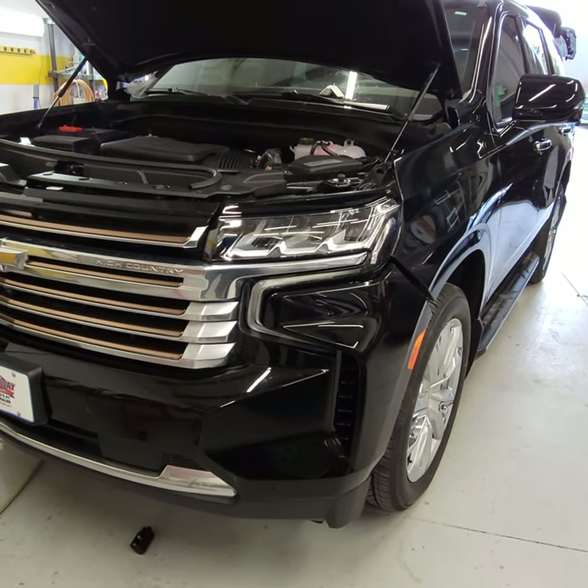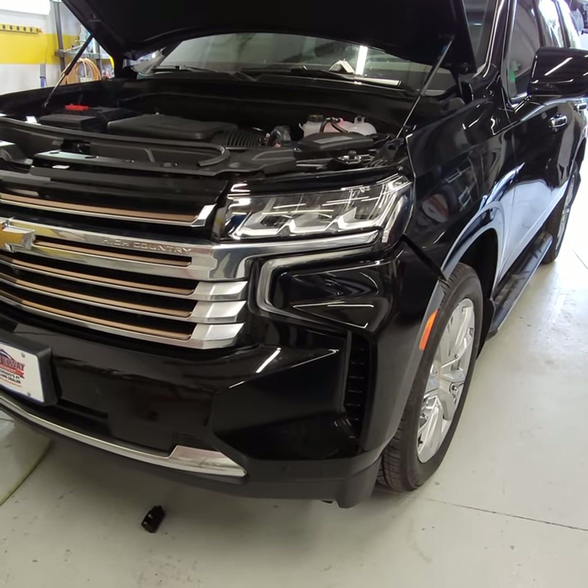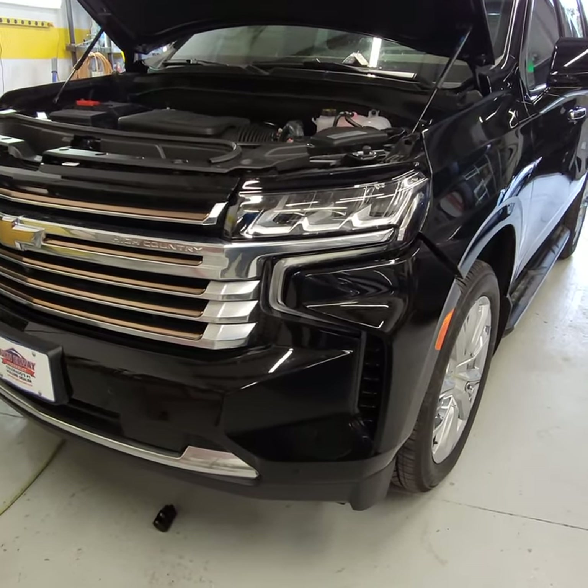Alright guys, I'm going to go ahead and show you how to remove this front bumper. Some people call it the fascia, but it's the front bumper with the grille. So I'm going to walk you guys through it. Let's get to it.